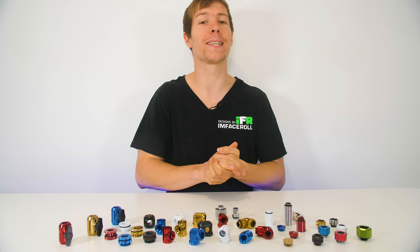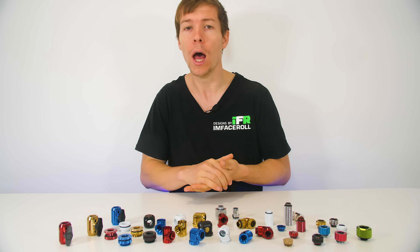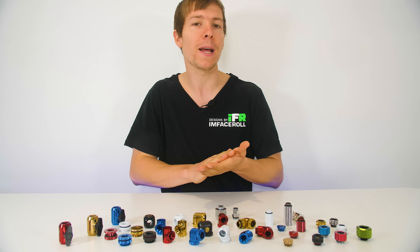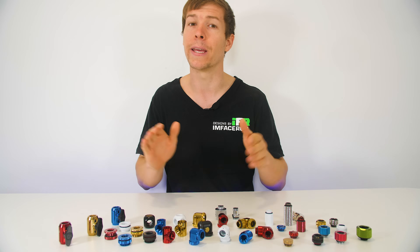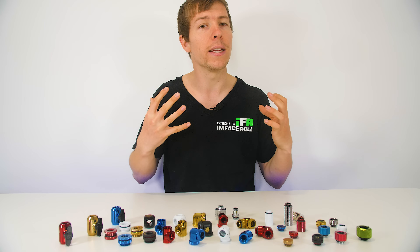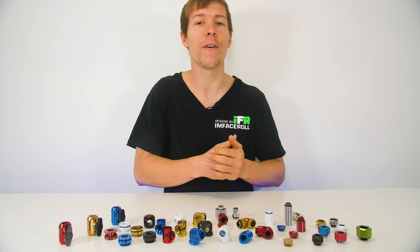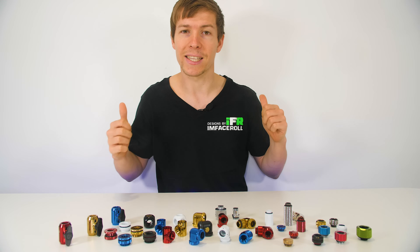Welcome back to another video. Today we're doing an updated beginners tutorial around fittings for PC water cooling. I did a guide about a year and a half ago but a lot has changed since then — new fittings have come out, different styles — so I want to do an updated guide, especially for beginners. I'll go through all the different fittings on the market and give you an idea of what each fitting does in a custom water cooled PC.